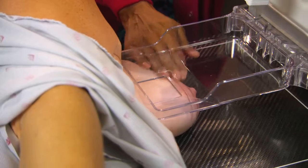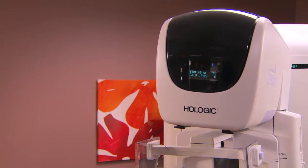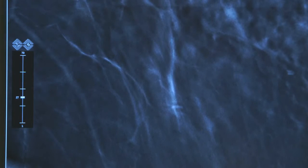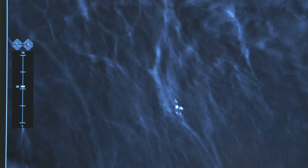With the breast in compression, we acquire a tomosynthesis view for positioning and targeting. In a matter of seconds, the tomos sequence is available for viewing. Scrolling through the sequence, we locate the area of interest in the z-axis. Then click on the image to choose the x and y coordinates. It's that simple.